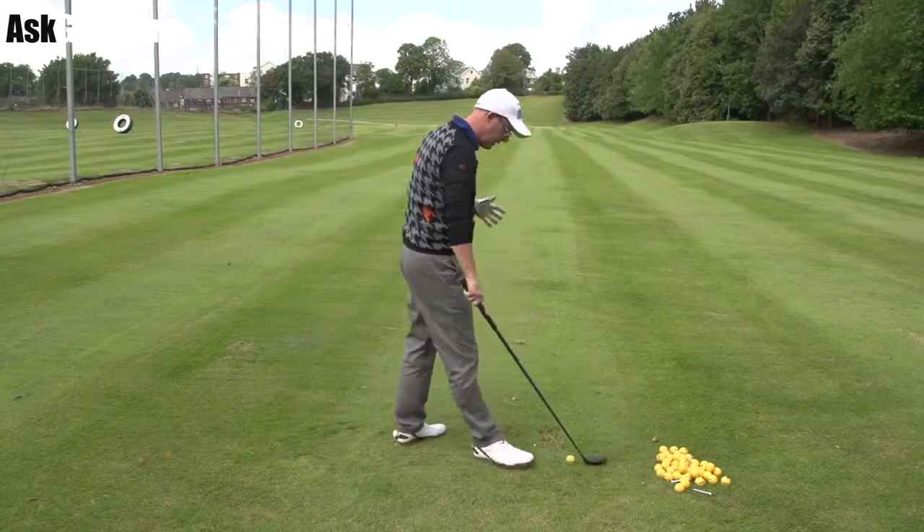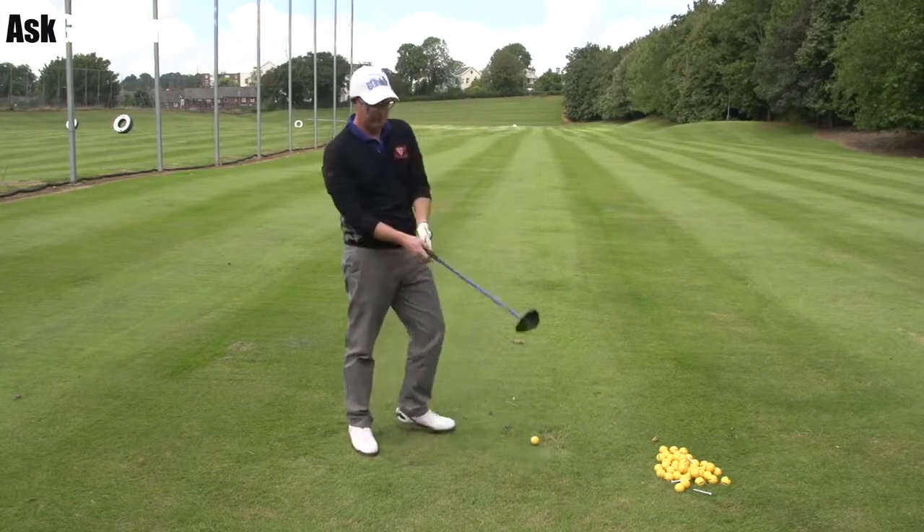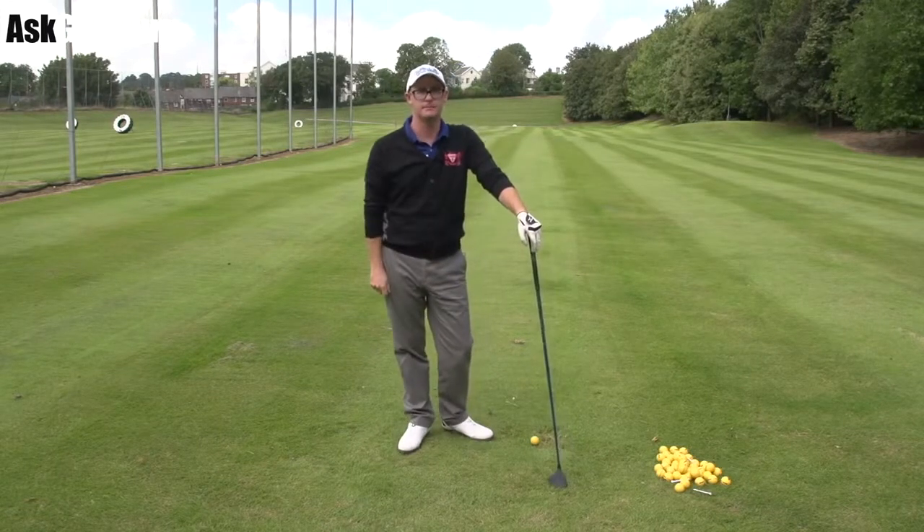We've done this one quite a lot before but you see it coming through a lot — it's a very common issue. Grip plus handle delivery and how they kind of unite. Let's get stuck in.